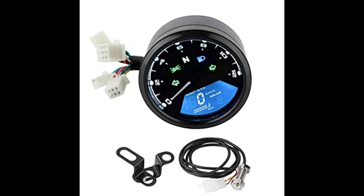Unlike dun sa stock natin is wala siyang fuel indicator and gear indicator. Talagang maganda itong speedometer na ito, and I think maraming nang nag-install na ito sa kanilang Keyway Coffee Racer 152.